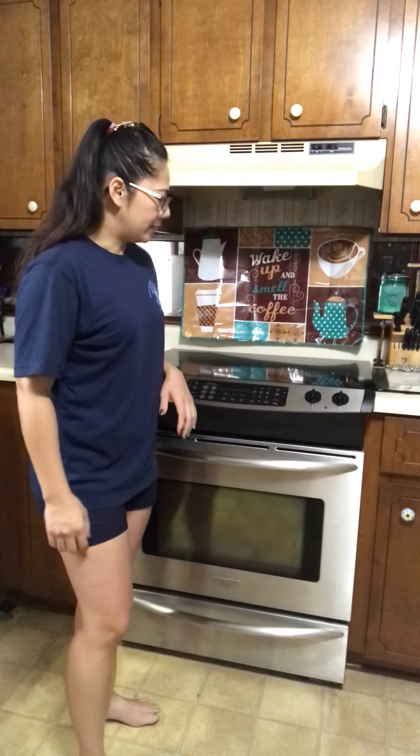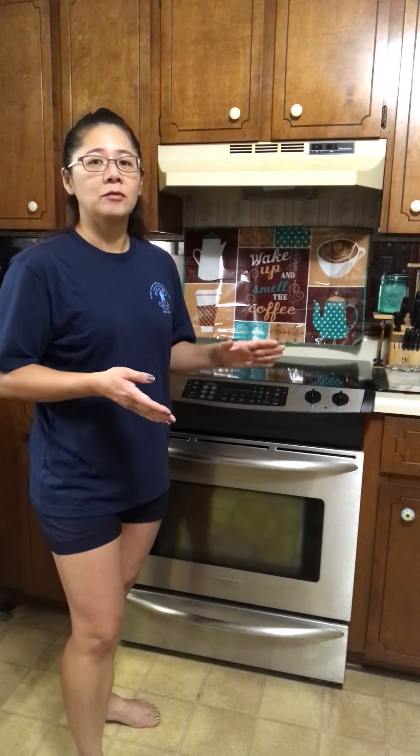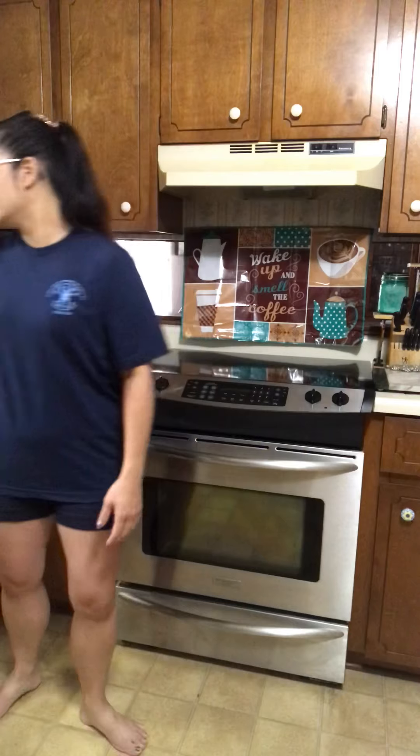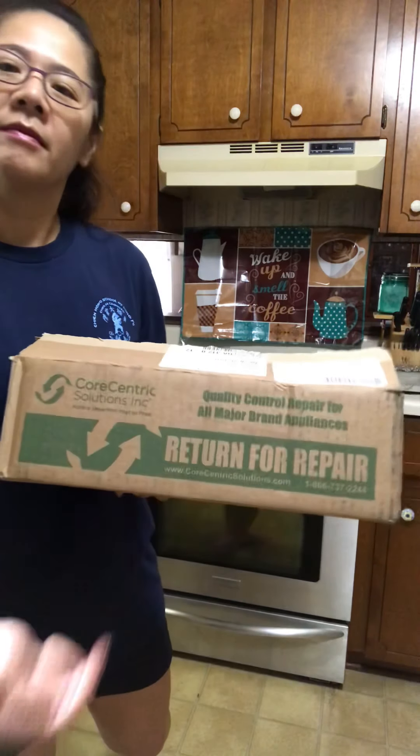They also include shipping to and from, so I don't have to pay extra — that's a good deal. I took pictures of the problem, wrote an email to them to see if they could fix it, and they said yes. That's how I gave it a try, and I just received the control board back yesterday.